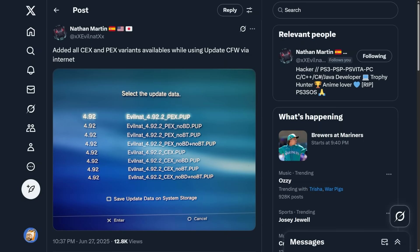Earlier this year EvilNat posted on his Twitter saying 'I added all CEX and PEX variants available while using update custom firmware via internet.' In short, this means that with the EvilNat custom firmware you can now just update your custom firmware directly on the PlayStation 3. Once updated, you really don't need to go through the process of grabbing a USB drive and transferring your update over in order to update your firmware.